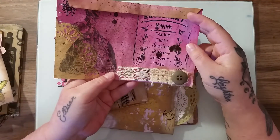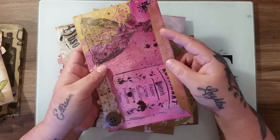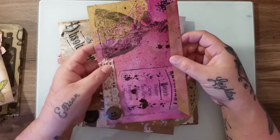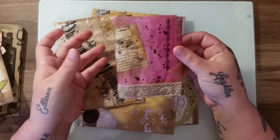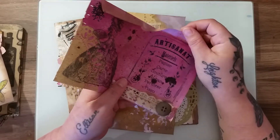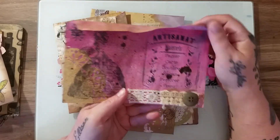The reason I put these envelopes in the junk journal kits is that obviously if you don't want to use them like that, you can use them just as an envelope to put whatever you like in, or to send out friend mail. You can also fold these in half and have them as a page in your junk journal, and you can still make the top bit open so that you could have a pocket for goodies.